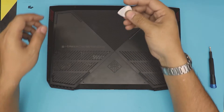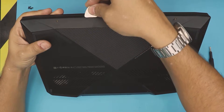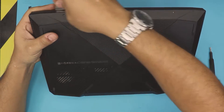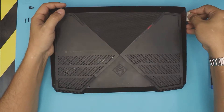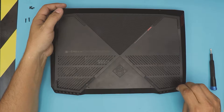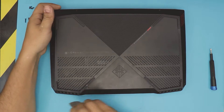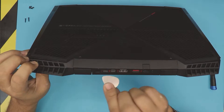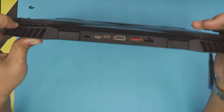Next, grab yourself an opening tool — I use a guitar pick. You want to stick it between the bottom cover and the top cover and work it around, just twist. Do all the front side, go all the way to the other corner and all the way to the side. Make sure you hear those clicks. Go to the back by the fan, do a twist right there. You don't want to push on it — hold it from the side and work it where the USB and HDMI port is, stick it right in there and just twist.